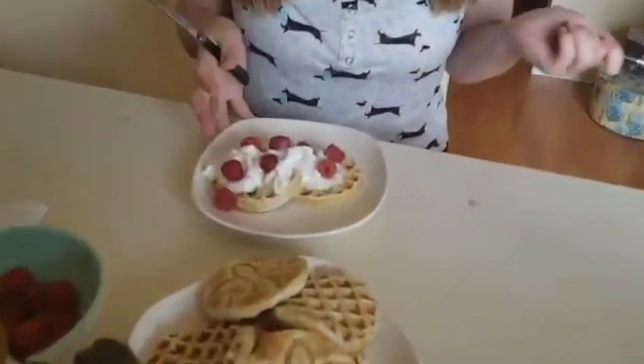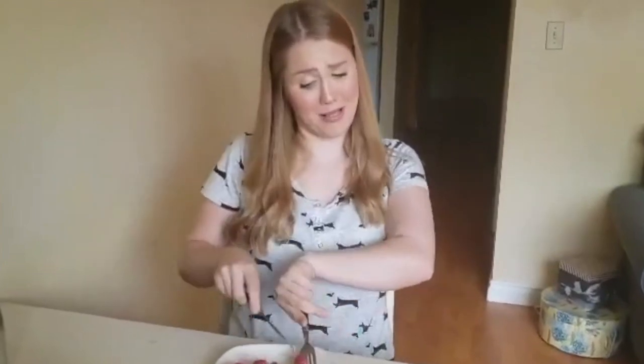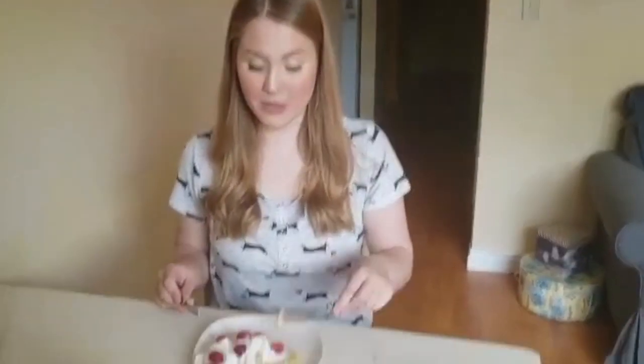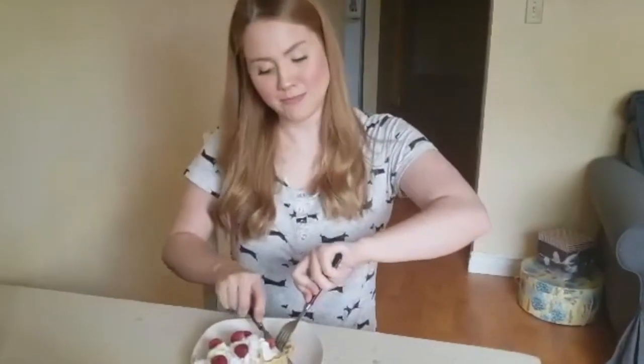And here we have our vegan waffles! It made a lot of these little waffles. Keep in mind we used a mini waffle maker — the best $15 I've ever spent. We have some maple syrup, coconut whipped cream, and some raspberries. Mmm, delicious! This is very nice — it's a very good recipe. It worked really well, cooked really nicely inside, a bit crispy and golden on the outside. Beautiful, love it, would recommend. And would recommend the waffle maker — I'm surprised how well it worked.